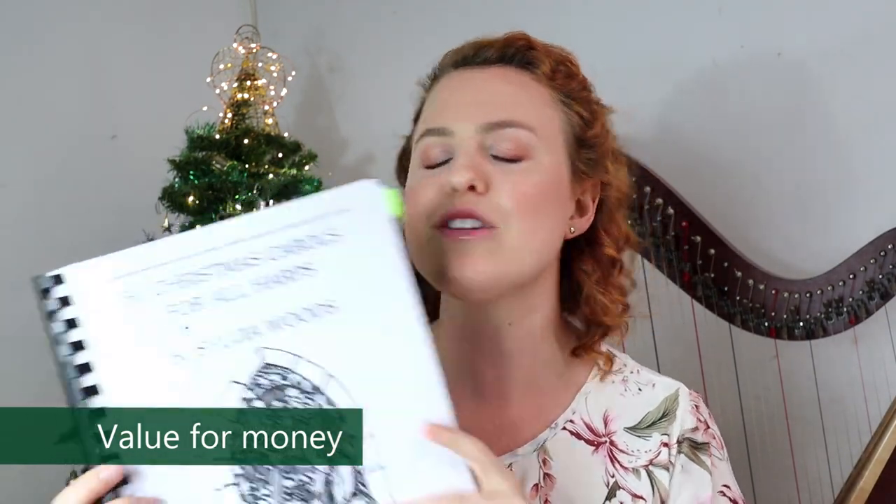Value for money — this is where this book really shines. It's only $20 and for 50 pieces, I think that is excellent value for money. You can get the PDF version so you don't have to pay for shipping. I did that and printed it out at a local print shop, got some plastic put on the front, and it feels like a real book. I could get started learning the same day that I ordered the book, so that's amazing.